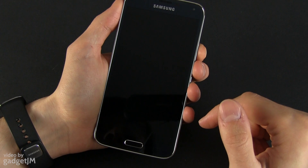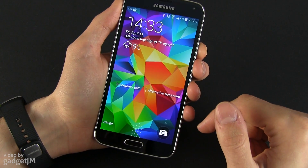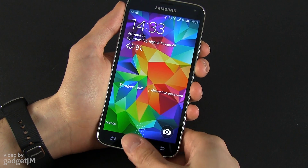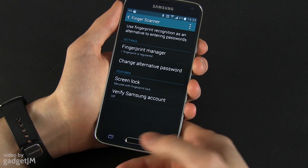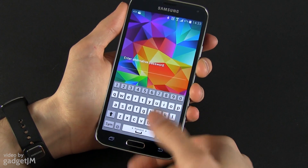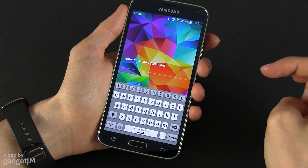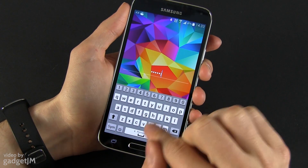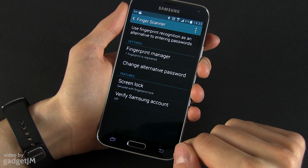Right now we have the pattern fingerprint locking — let's go ahead and change it to fingerprint. Now using fingerprint lock mode to protect our phone, you can swipe your finger over it to unlock it, or if you're not the person whose fingerprint is recognized by the phone, you can just go ahead and enter the alternative password like this.